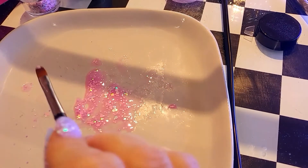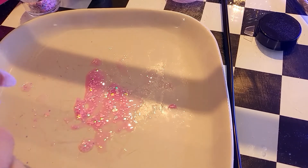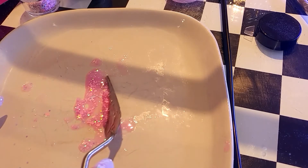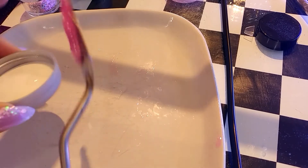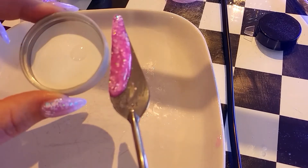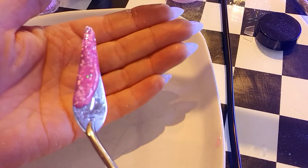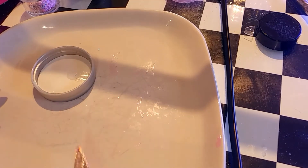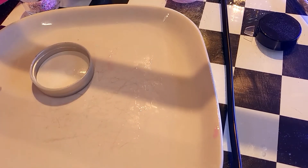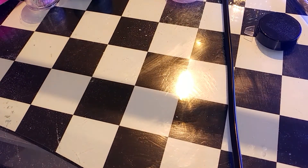I'm just going to quickly clean up. If you wanted to do some more, you can scrape it off into a pot and use it again later. But it's not really recommended that you keep hold of it for a long time. I'm just going to pop this back on here and move this out of the way before the light cures all my stuff.